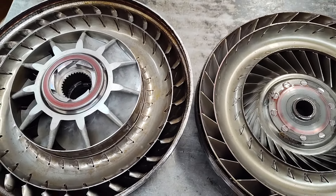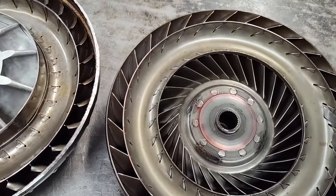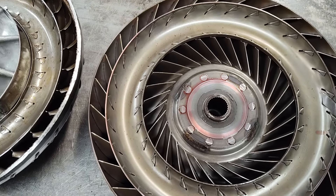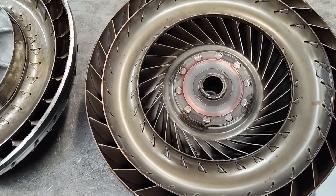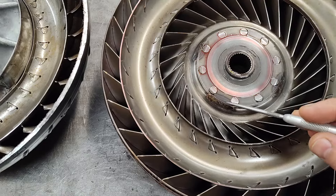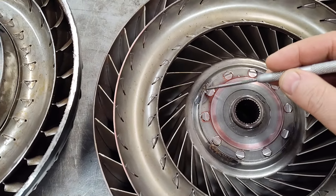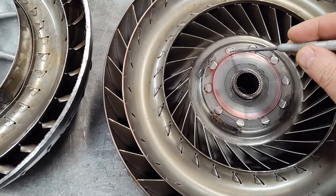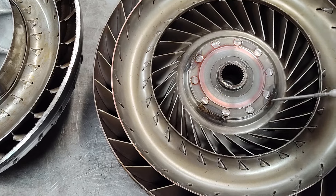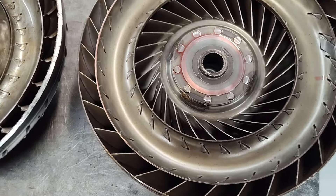So let's kind of go over this — the good and the bad on it. It's furnace brazed. You can't really see that probably, but it is furnace brazed, which is good. Another thing they did: you can see they put some welds here on four sides. These rivets here tend to come loose, and so this kind of combats that problem. That's nice, I'm glad they did that.